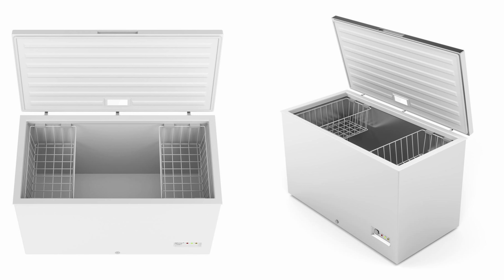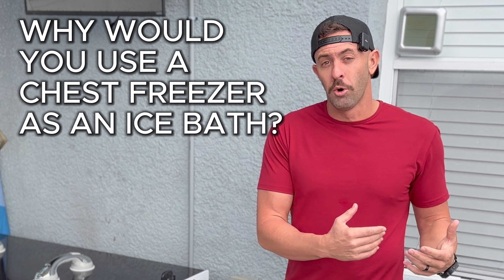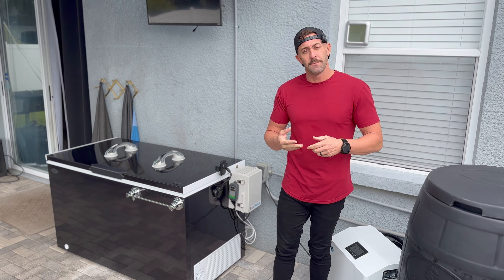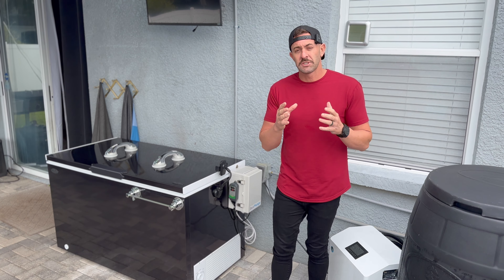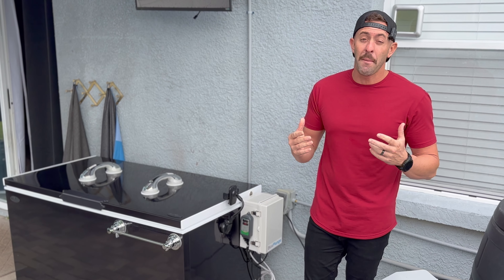Chest freezers are not meant for humans to get inside — they weren't built for that. So there are a lot of safety precautions people have to take if they wanted to use one as their ice bath. Yes, they are inexpensive and you can get the water cold, but there were so many safety concerns that I wanted to stay away from that. But Box Plunge has changed my mind on this.